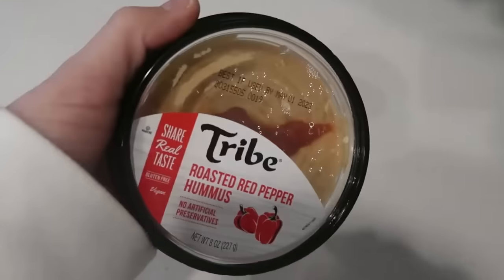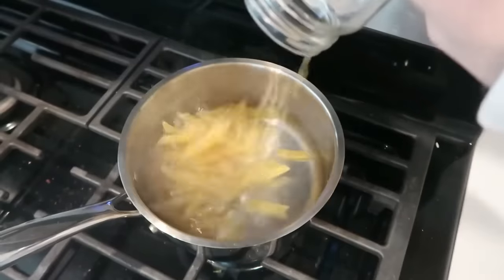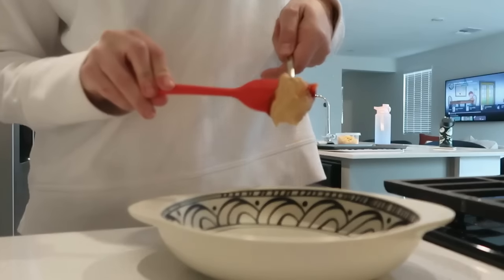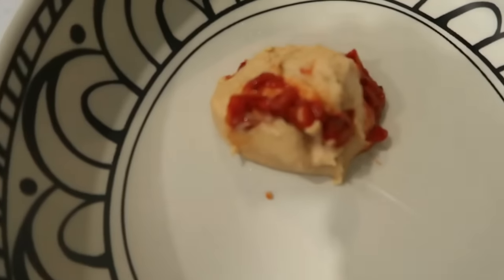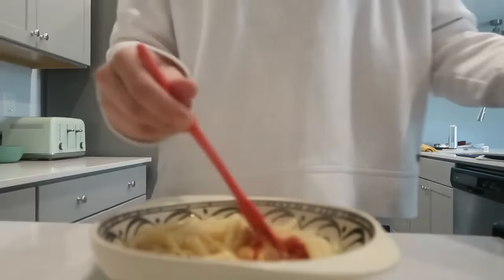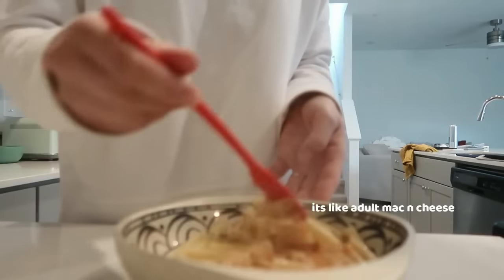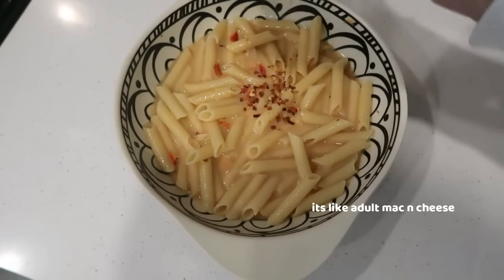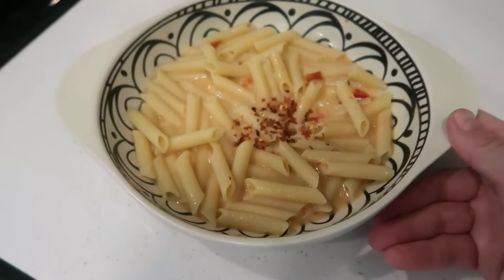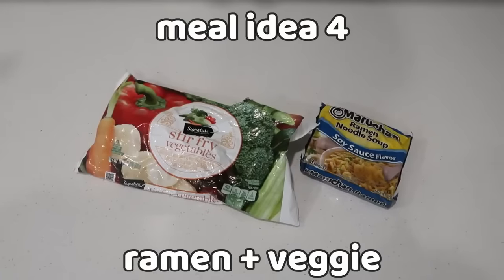Meal number three is hummus and pasta. If you've never tried this combination, you are missing out — it's basically mac and cheese for adults. You can add frozen or fresh veggies once the water starts boiling. Take your cooked pasta, mix it with hummus, add a little pasta water and some red chili flakes to red pepper hummus — it's creamy, a little spicy, and very sweet. Leave your 'I don't want to cook' meal ideas in the comments below.